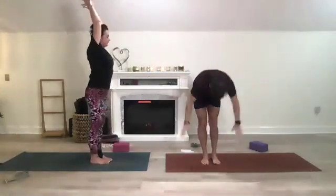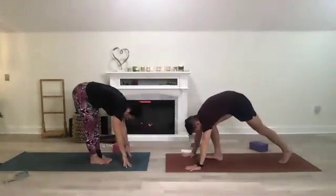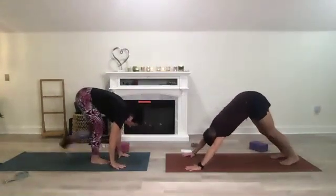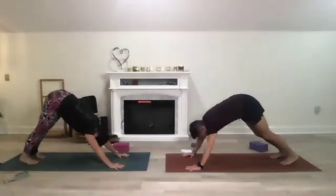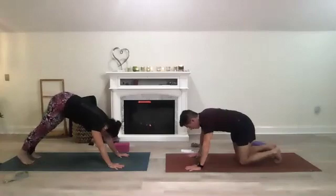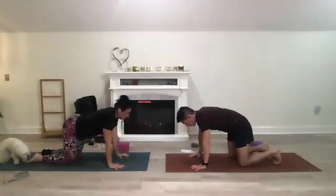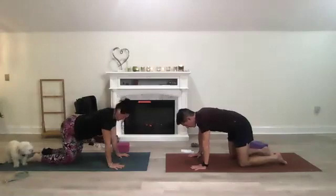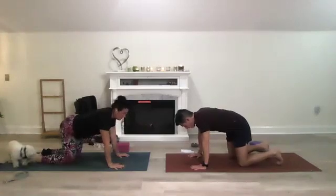Inhale, reach up, forward fold, plant the hands down, step back into your downward dog. Lift those hips, shift forward, drop to a tabletop again. Either tuck your toes or have the tops of your feet on the mat.